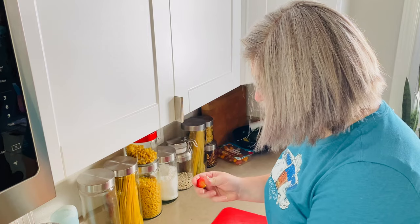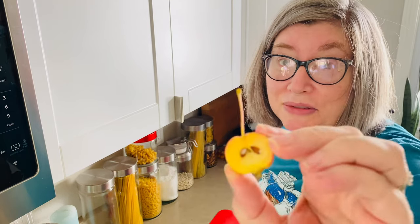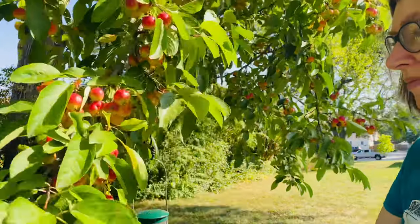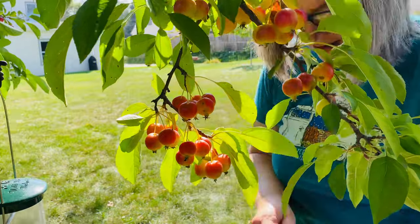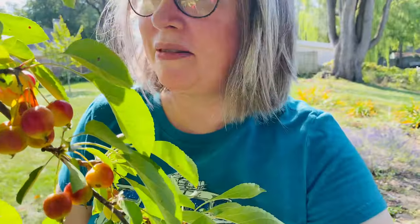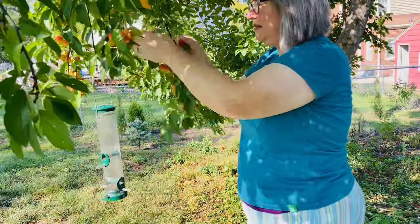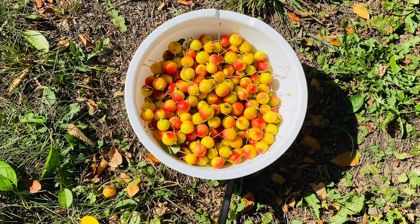I'll put this big one in half — the stems don't even want to come off. I think it is ripe, the seeds are brown. Now that's really obvious. I got my bowl full of crab apples and I actually remembered to leave myself some room on top.